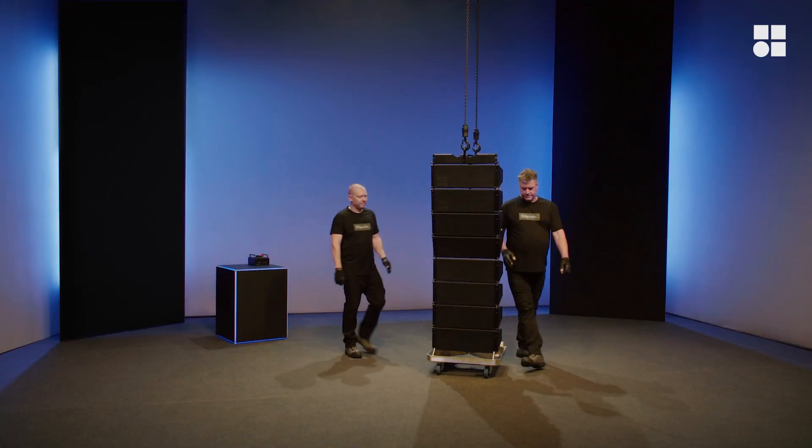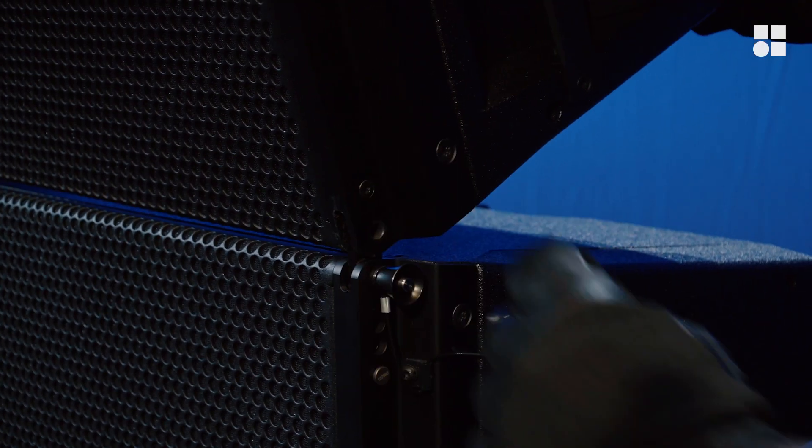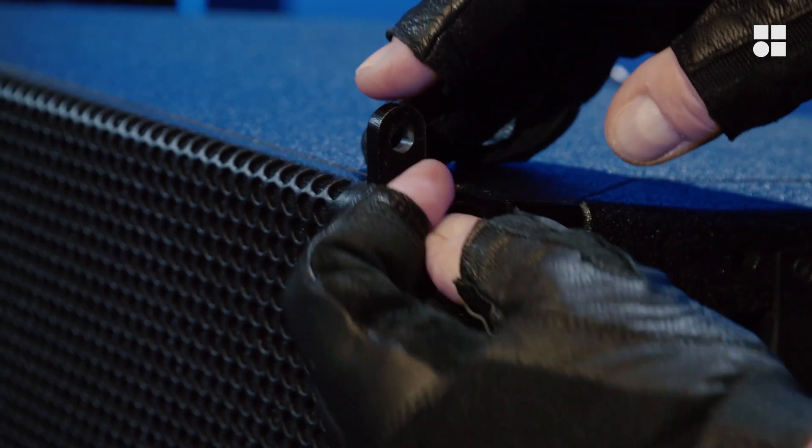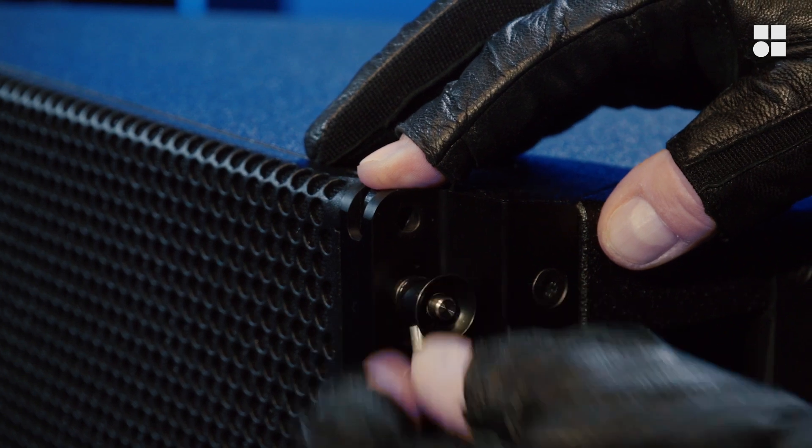To disengage the bottom four cabinets from the rest of the array, the front links of the uppermost cabinet in the cart must be load free. Store the front links or mount the lid.